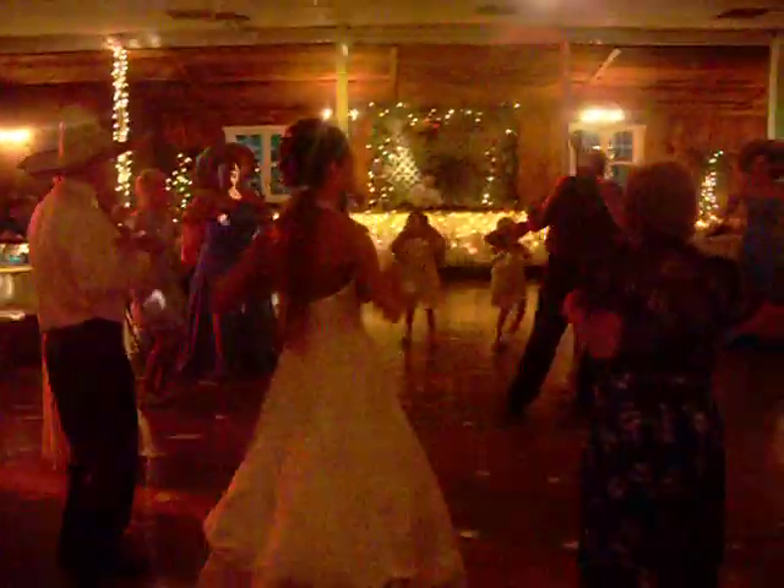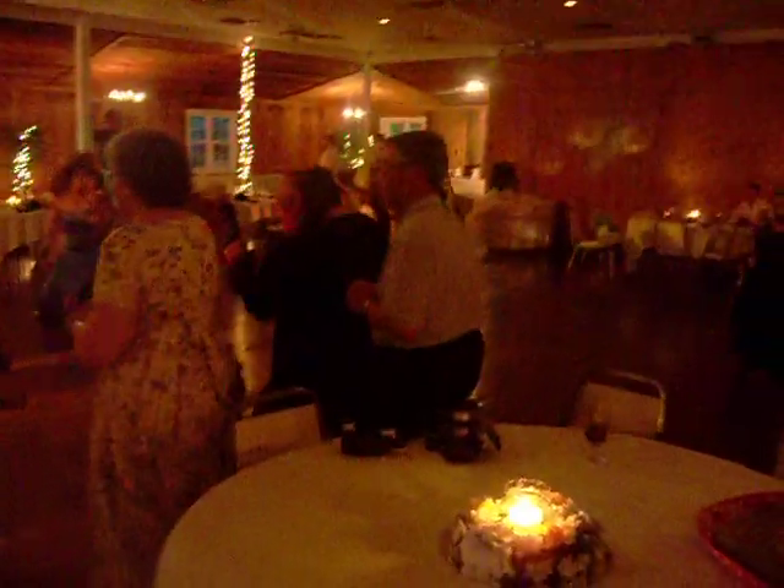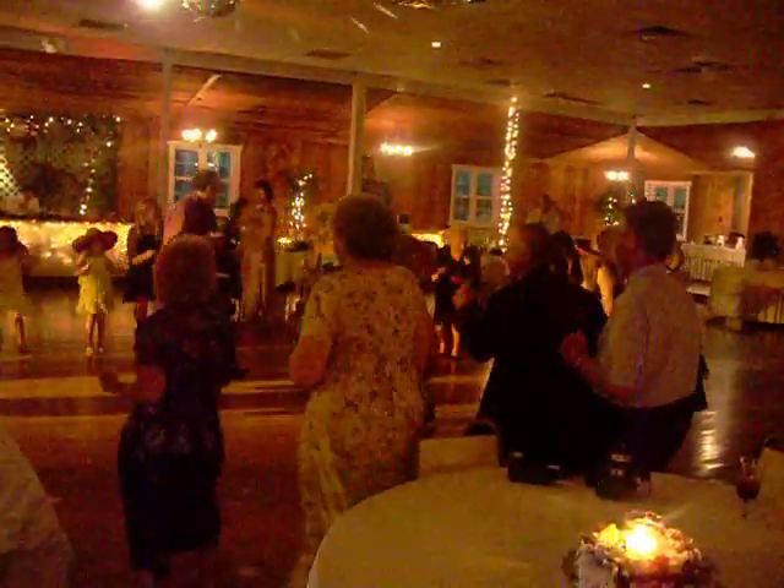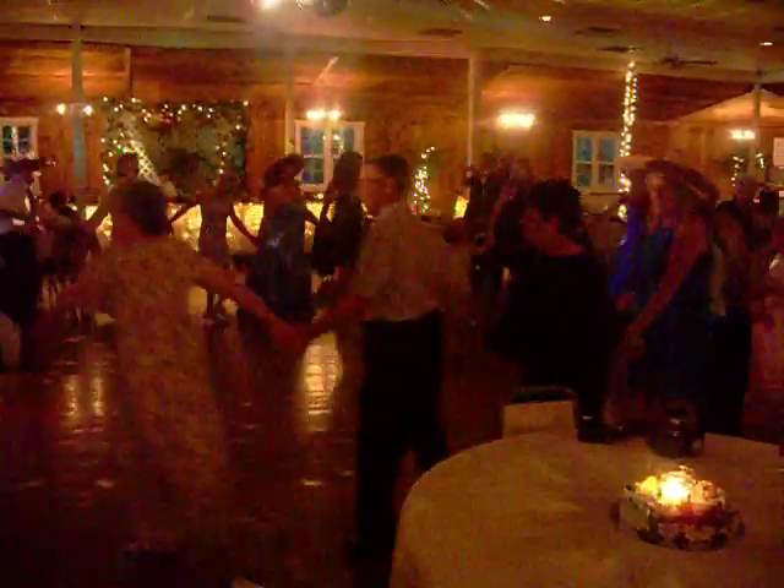Alright, hold it right there. Get the B side. Here we go. This time we'll take it to the left.